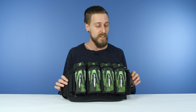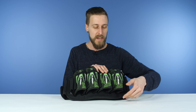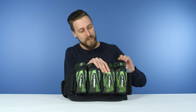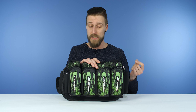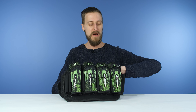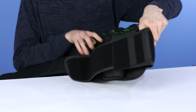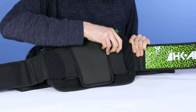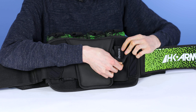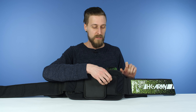Next up is the HK Army Zero-G Harness. This one is a bit of a departure — as you can see, there is no Velcro strap to keep the pods in. It uses tension to keep your pods in place, and you've still got an elastic bit on top. The cool thing is you can actually adjust the tension of the pod holder sections. If you fold the back panel down, you can see it's held with Velcro and you can adjust it. So if you've got different size pods, you can adjust it to fit those.